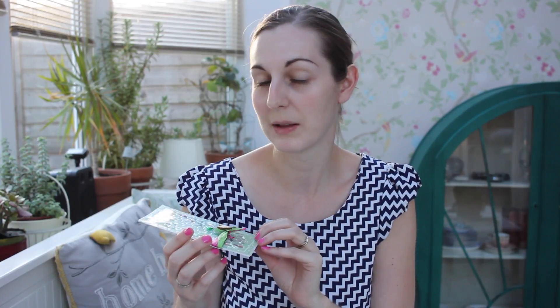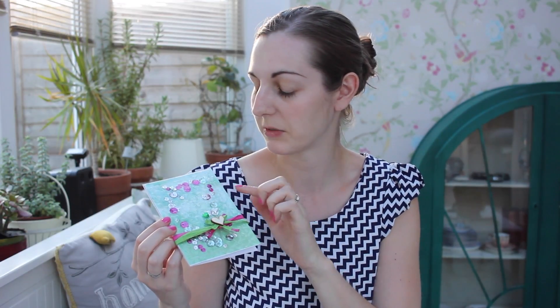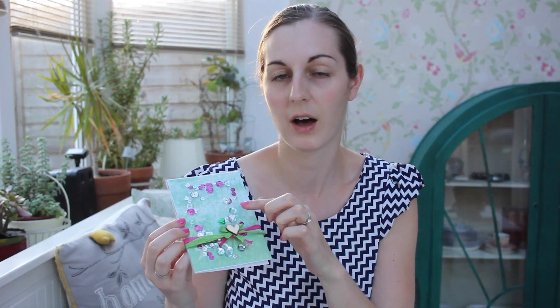For this card I've used elements from the new Santoru Korikumi range from Craft Consortium. From that range I've got the background papers, the raffia, the hearts and the heart pins, and then I've just used some sequins from my stash to put inside the shaker bits.